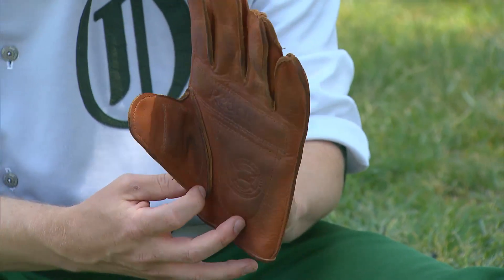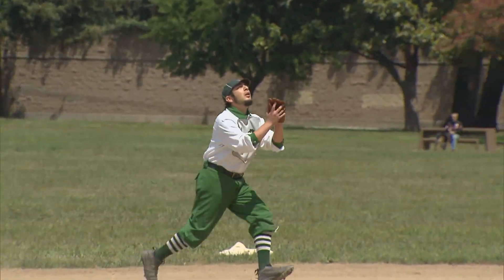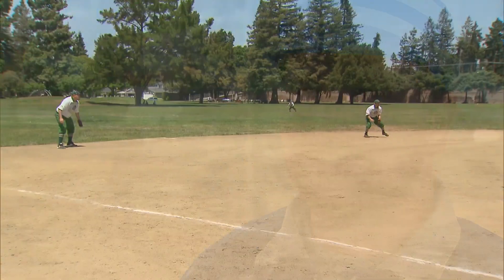This is our standard glove. Looks pretty much like a modern day gardening glove. It's made of leather. Some have padding, some don't. This glove is webless — it's very lightweight. A lot of errors. Line drives? Forget about it.